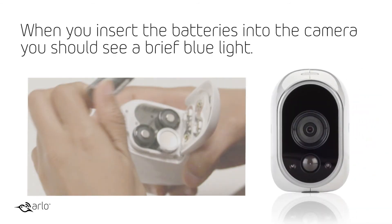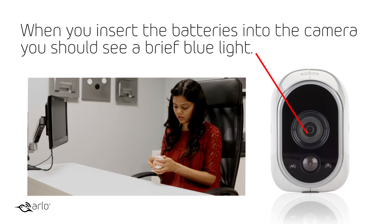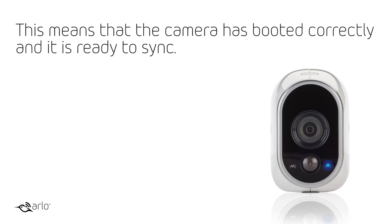When you insert the batteries into the camera, you should see a brief blue light. This means that the camera has booted correctly and it is ready to sync.